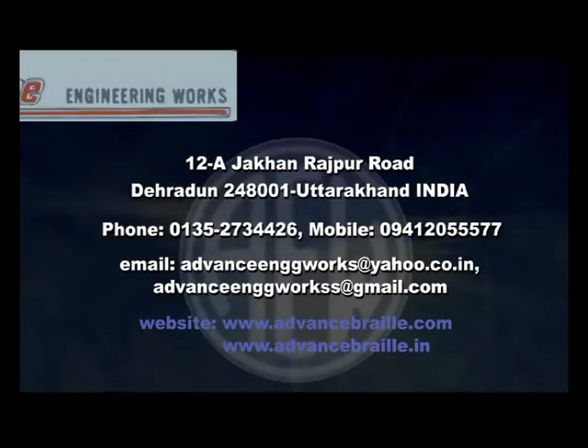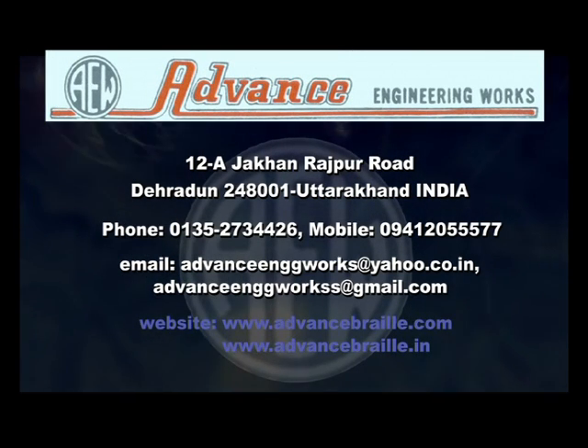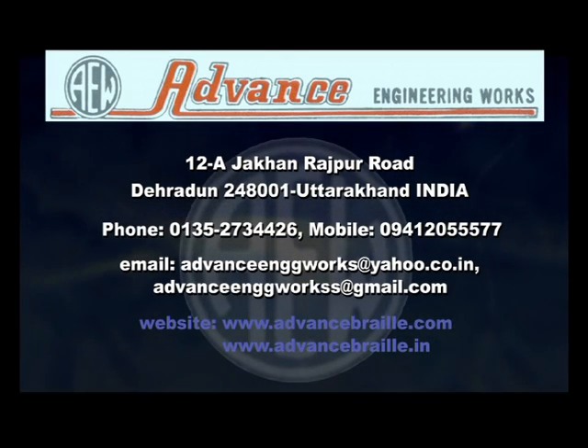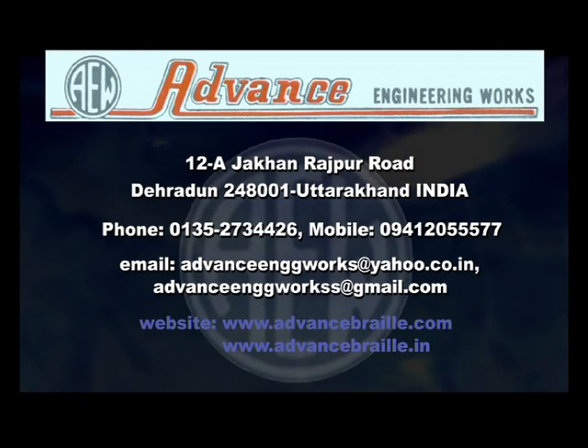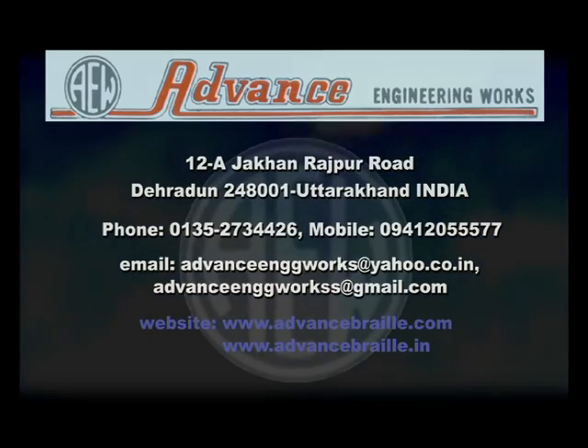Contact: PIN 480001, India. Email: advancedengineeringworks@yahoo.co.in or advancedengineeringworks@gmail.com. Website: www.advancebraille.com or www.advancebraille.in.